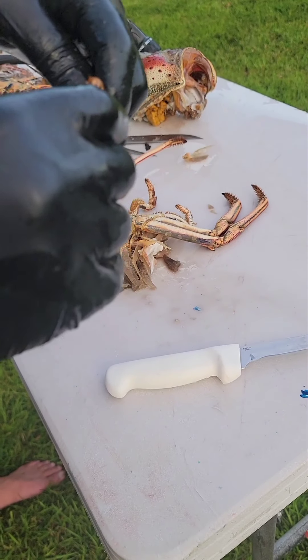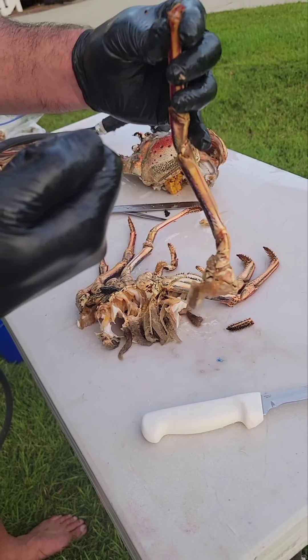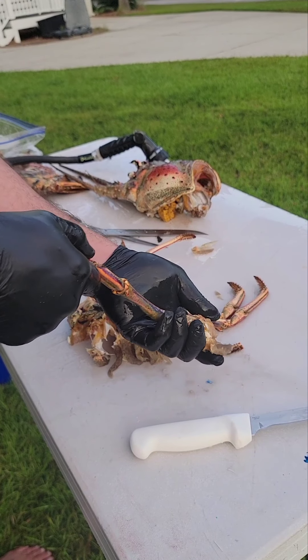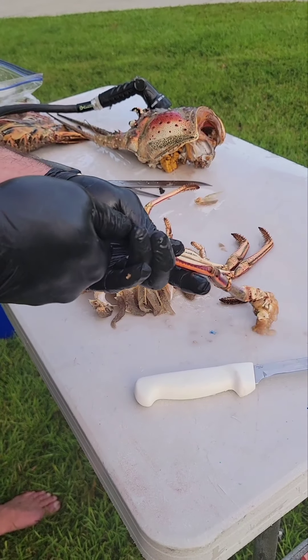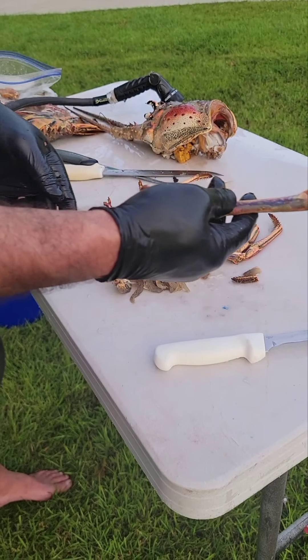Next, break off the tip of the antenna. You're going to take an air gun with a compressor, put this inside of a bucket or Ziploc bag, and just hit it with the compressor — it'll blow all the meat out of the leg.